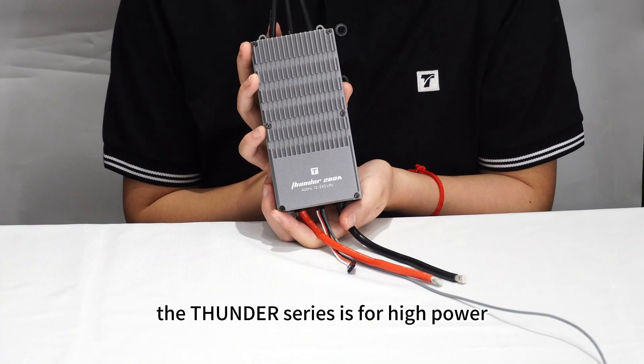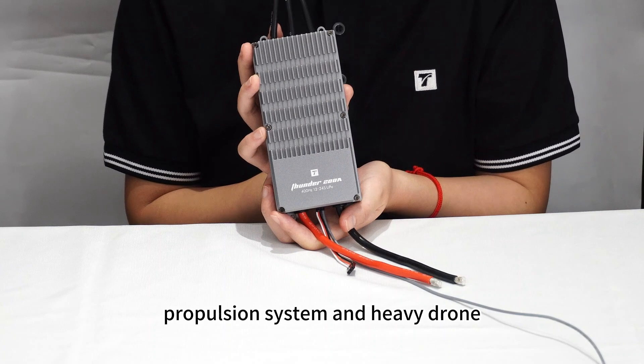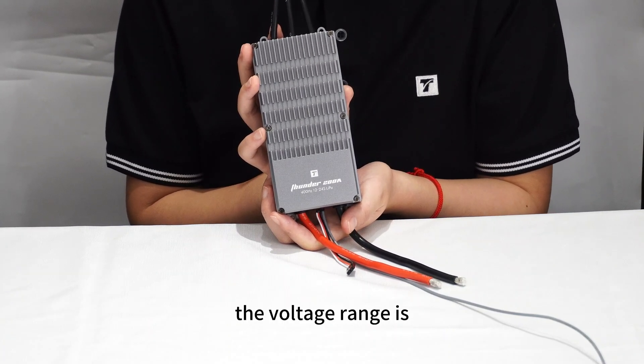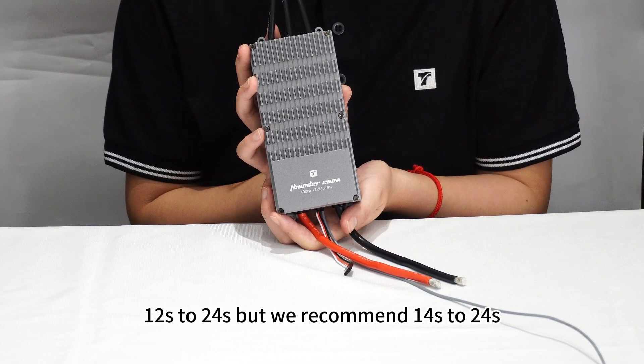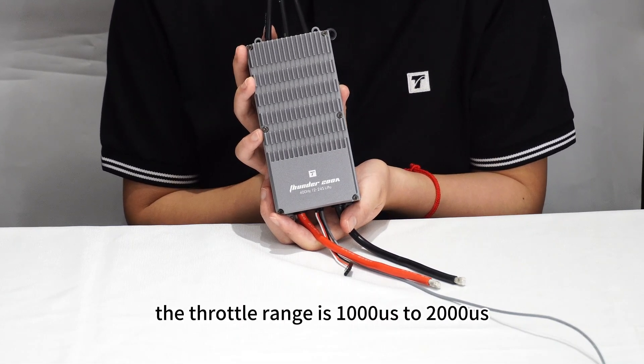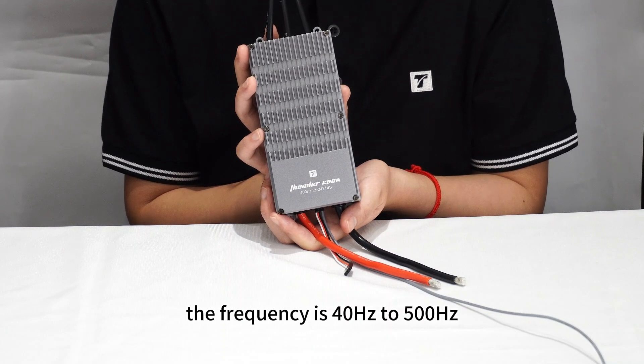The Thunder series is designed for high power propulsion systems and heavy drones. The voltage range is 12 to 24V, but we recommend 14 to 24V. The throttle range is 1000 to 2000, and the frequency is 40 to 500Hz.